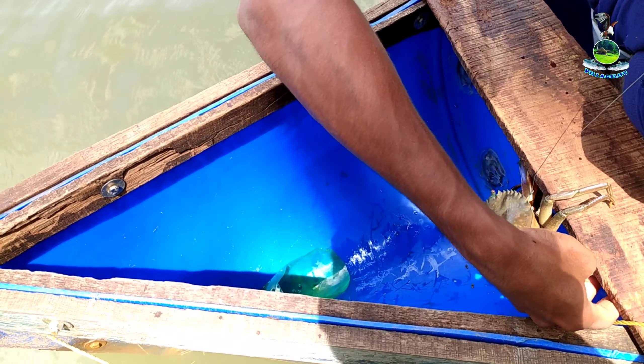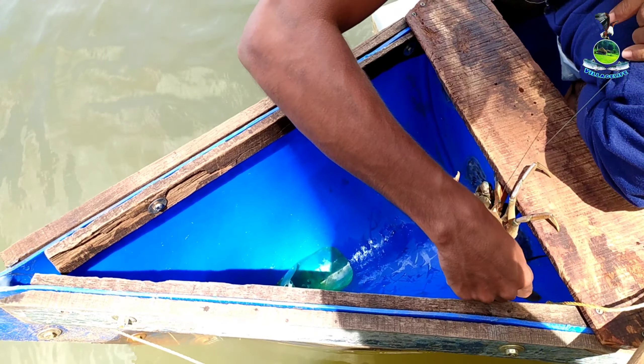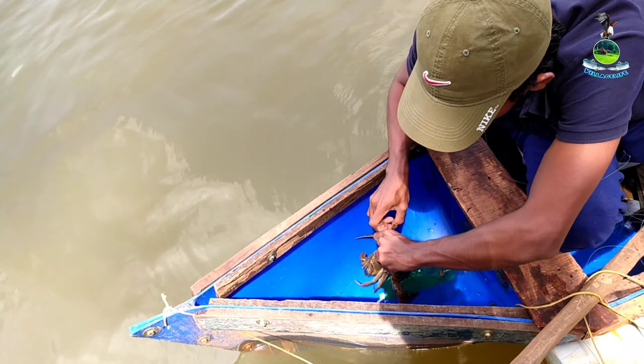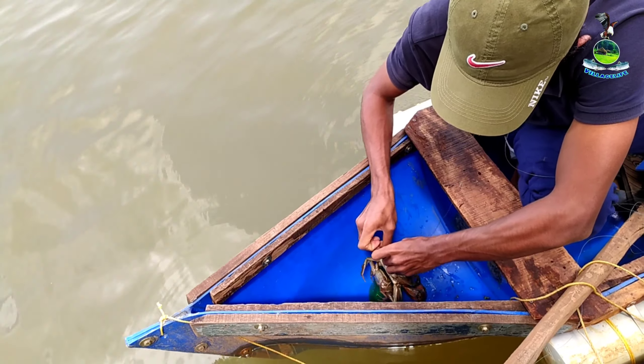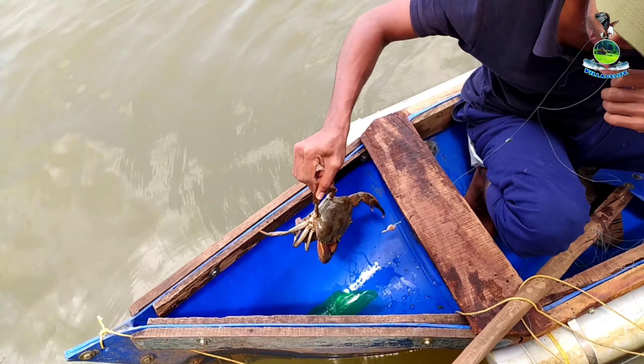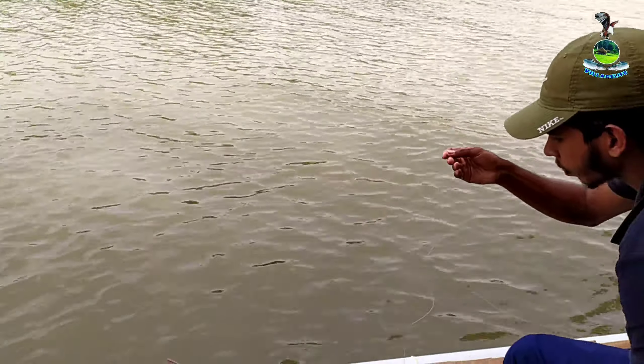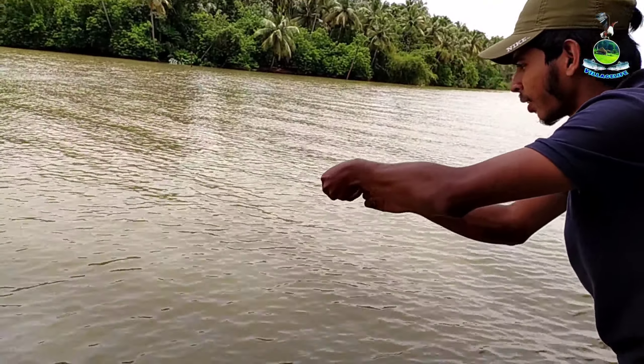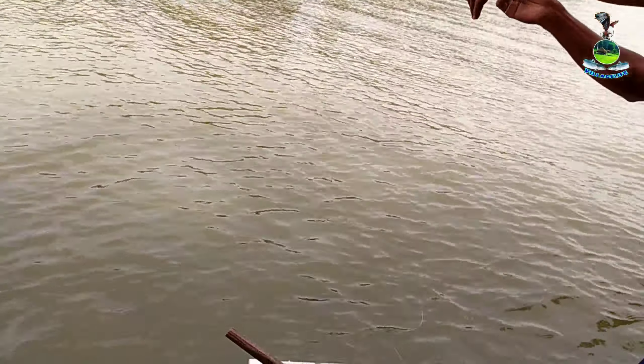We are going to put the tree on the ground. There is a lot of fish in the house too, and you can see the fish in the house.